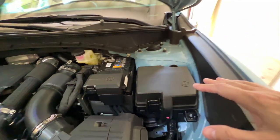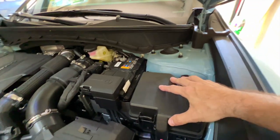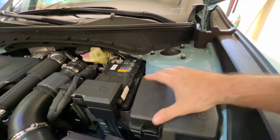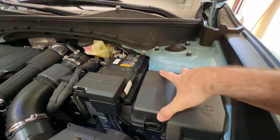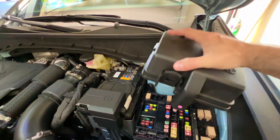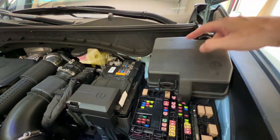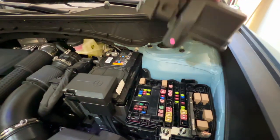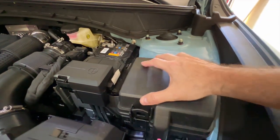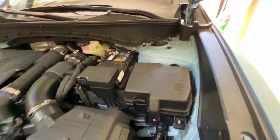Over here on the fuse block, much like the Tacoma, but it has these little push-in clasps. Not sure if I can do this with one hand — let's see. I can! That just pulls right off. I like the way they have this set up — these little clasps make it very simple, and then all below there are all your fuses. To get it back on, you just push it down like so.